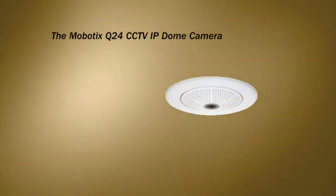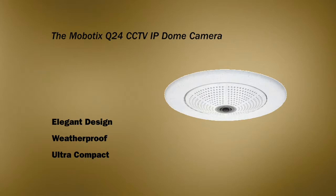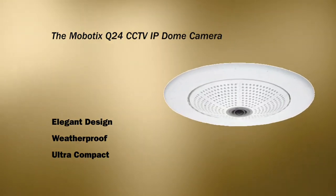The Mobilix Q24 IP Dome camera is elegantly designed, weatherproof and ultra-compact. It replaces up to four cameras. You might ask, how does it do that?